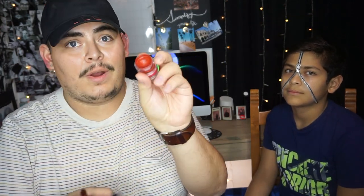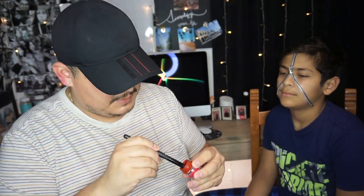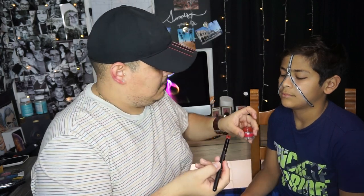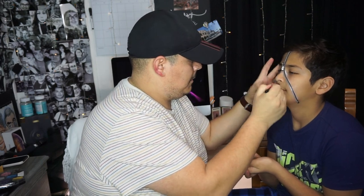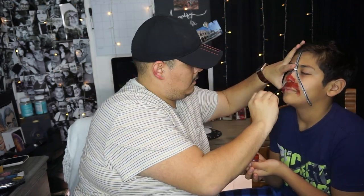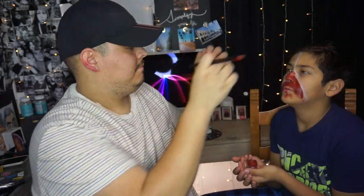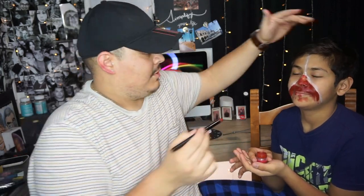Now that we placed the zipper, we're going to get started with the makeup. We're going to start with the red — the red gives it the look. Actually, change of plans: we're going to do the makeup before we put the zipper because it keeps moving, but we have it marked so we know exactly where the zipper is going to go.